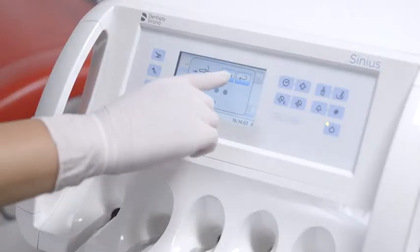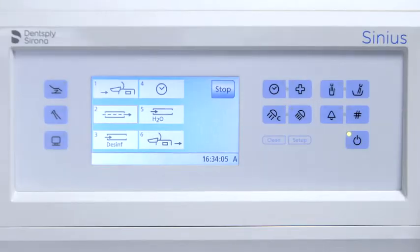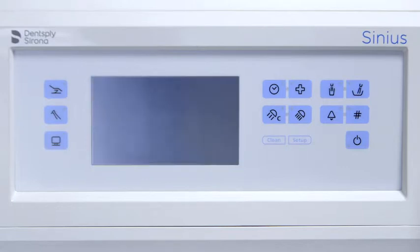You can follow the progress of the individual steps on the easy touch. When it reaches step four, the treatment center automatically switches to standby mode. Allow the Dentosept S disinfectant for the water lines to act for at least 24 hours.